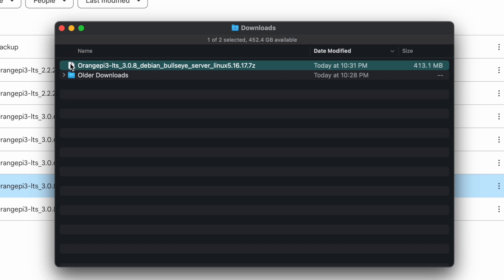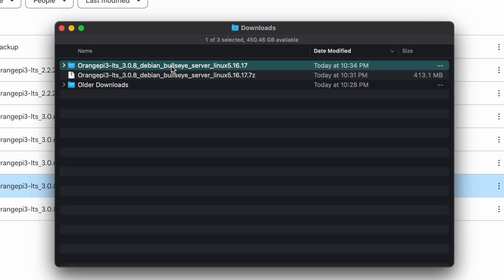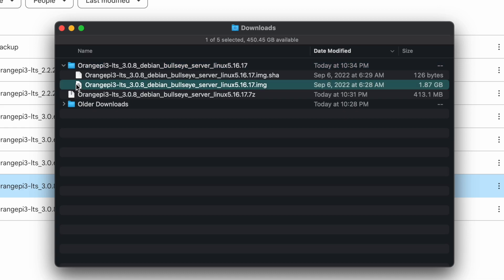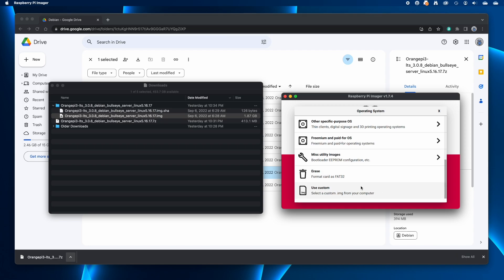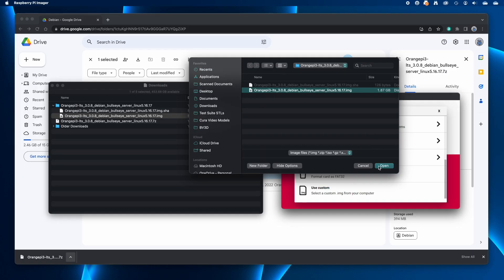Expanding the archive gives you a folder with the same name as the 7-zip file. Inside that folder will be two files, one of which is a disk image file — it's the one with the .img file name extension. Next, launch the Raspberry Pi Imager utility, click Choose OS, scroll to the bottom of the operating system list and click Use Custom, then select the Orange Pi 3 LTS .img file.